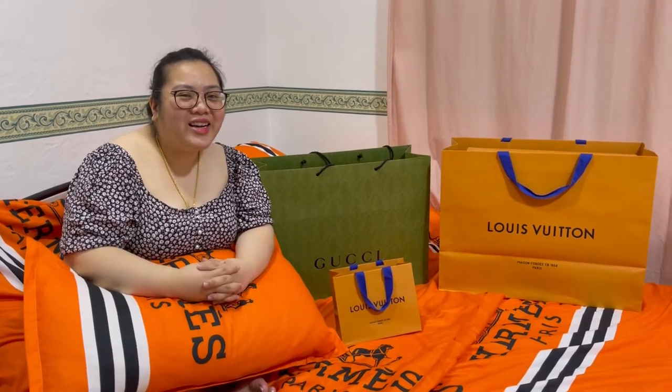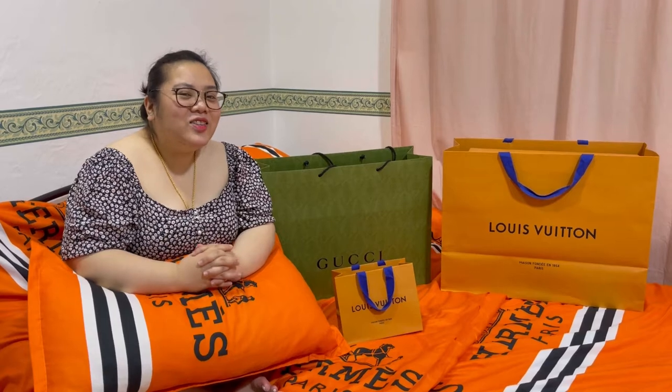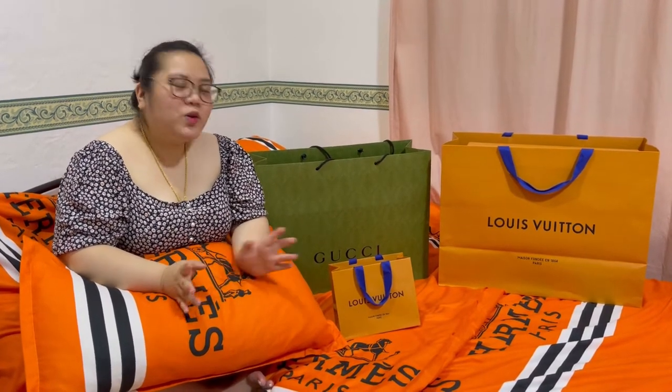Hi guys! Welcome back again to my channel. It's Marcie and today, we are going to unbox a Louis Vuitton.